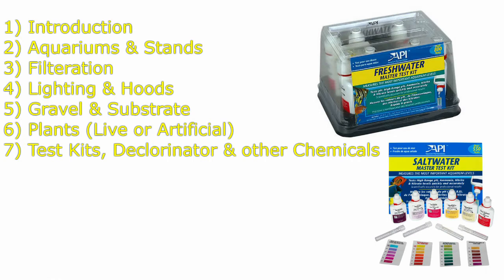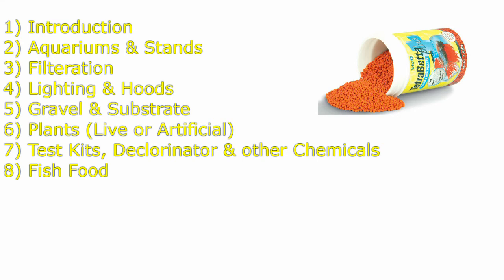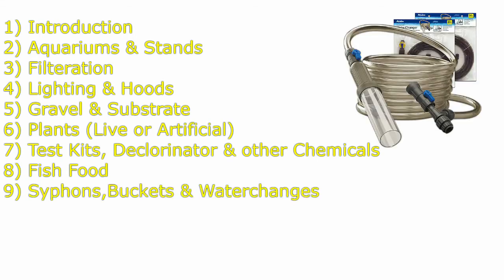Seventh would be test kits, dechlorinator, and other chemicals. Believe it or not, there is chemistry in that tank of water. Eighth is fish food, one of the most important things to take into account for the health of your fish. Ninth would be siphons, buckets, and water changes — all that waste has to go somewhere.